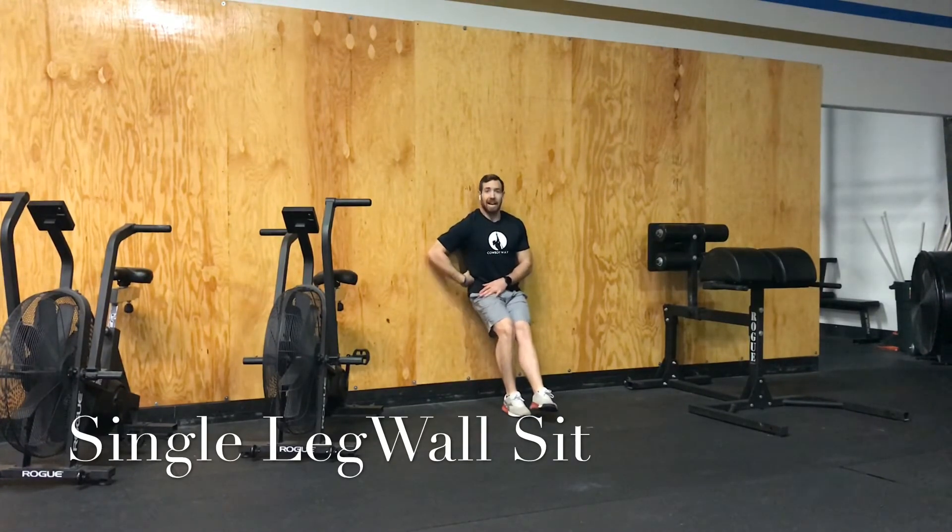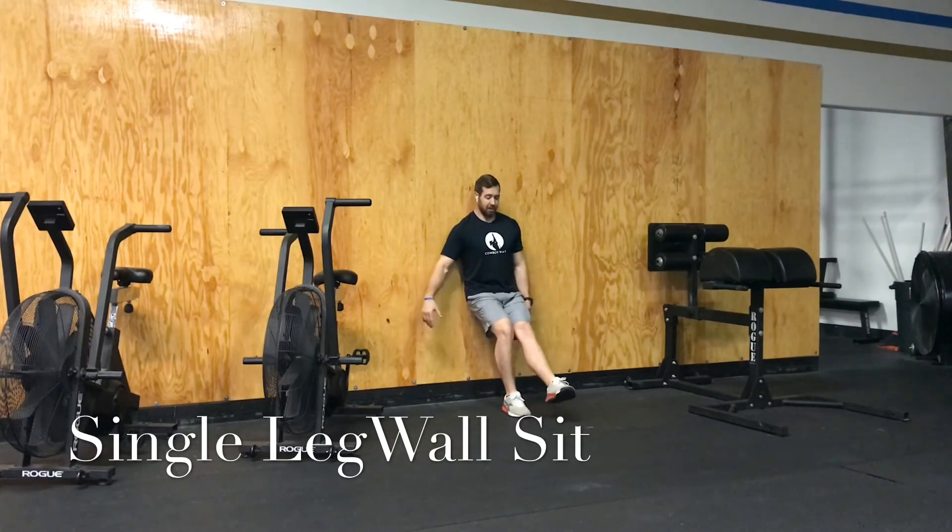Your lower back should be in contact with the wall, so don't let yourself arch too hard. Keep your entire back on the wall. We're going to sit at about 45 degrees — we're not going to get all the way down to parallel here.